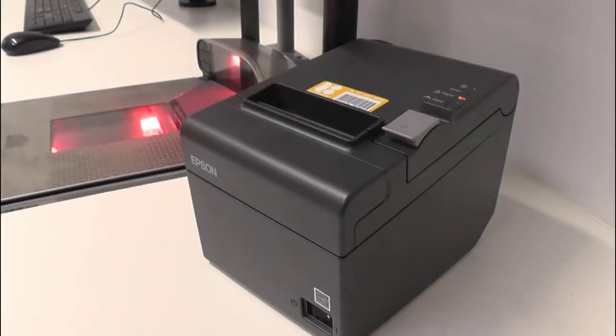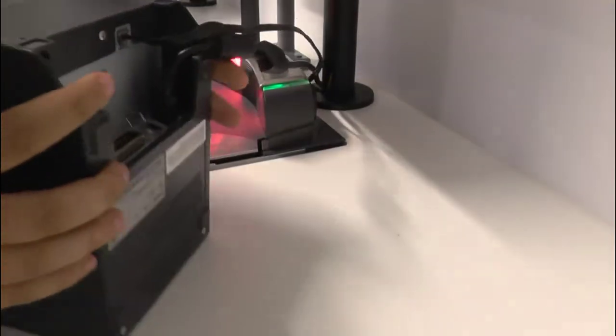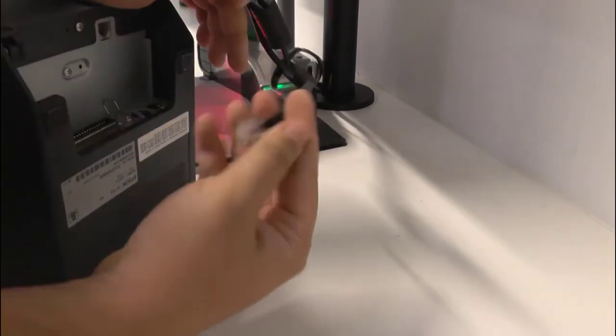The cash drawer communicates through the receipt printer to the point of sale. Make sure you unplug and re-plug the cash drawer cable from the POS printer. The cable you're looking for is the same one you can see on screen now.